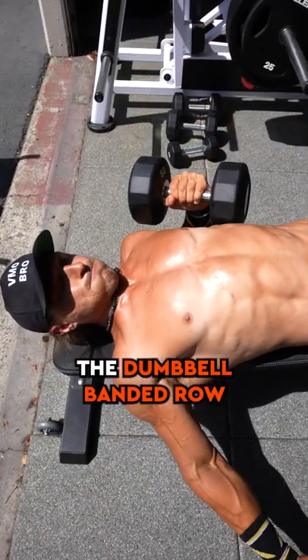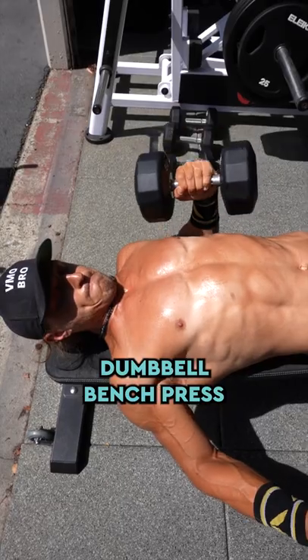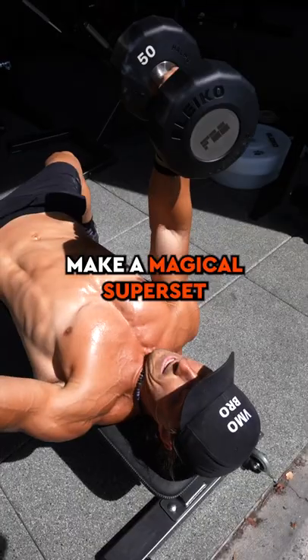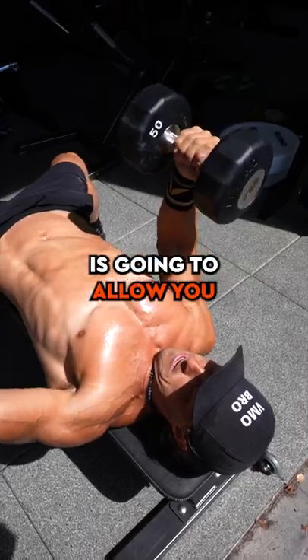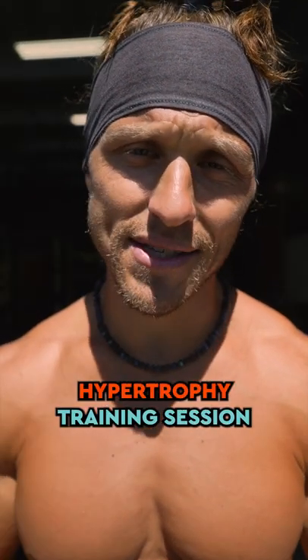Superset the dumbbell banded row with a decline single arm dumbbell bench press. This is going to make a magical superset, and that added mind-muscle connection is going to allow you to get more out of this hypertrophy training session.